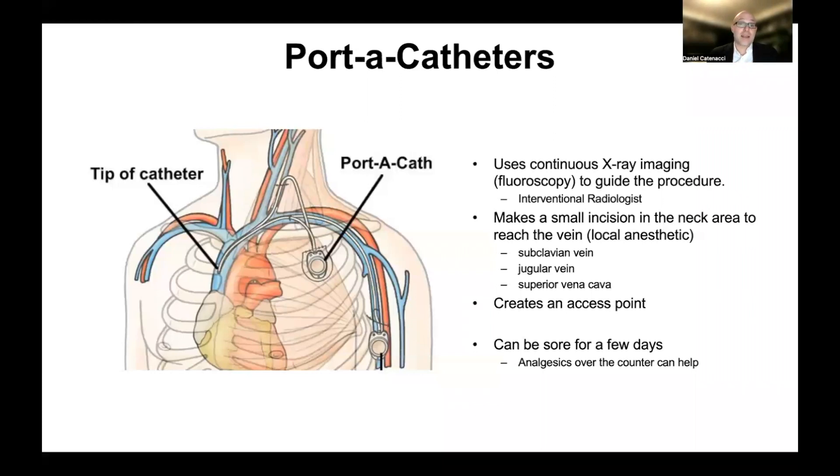What is a porticath? A porticath is a central IV that is placed by an interventional radiologist using x-ray imaging called fluoroscopy to guide the procedure. They make incisions in the skin to place the porticath, and the blood vessels involved are veins called the internal jugular vein, the subclavian vein, and the superior vena cava. The access point is then underneath the skin after it heals up, and a nurse can palpate this bump and access it with a needle to draw blood or to infuse fluids or therapies.